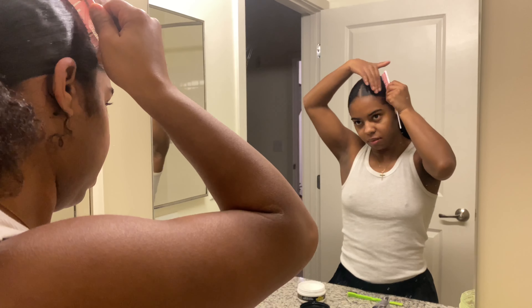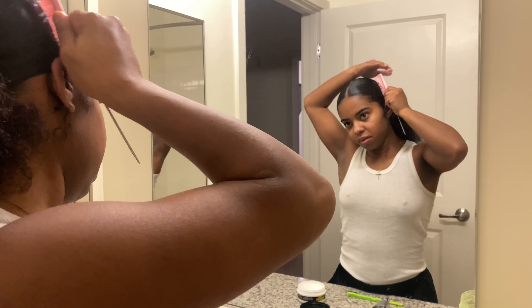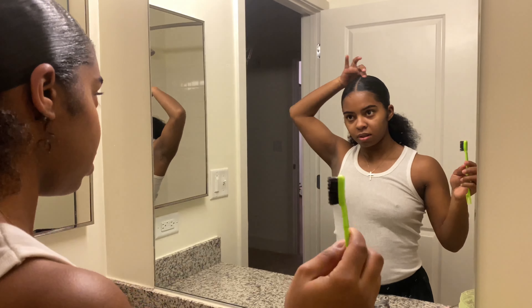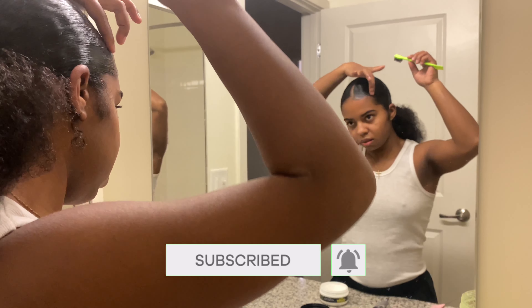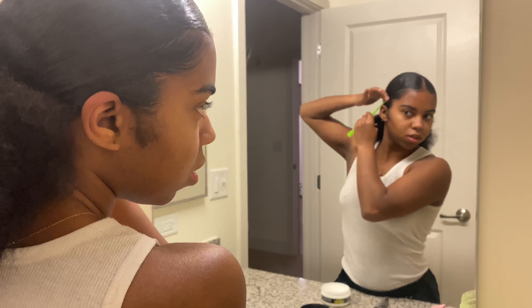For baby hairs, do your thing and make them cute. If you can't, comment down below and I'll make a video and tag it up in the cards for you. Now me, I don't like a dry ponytail — I hope you don't either.